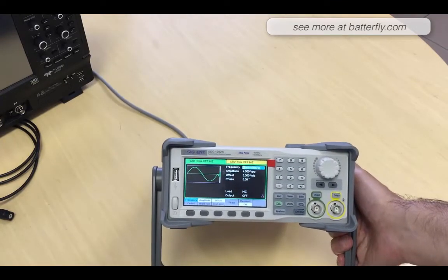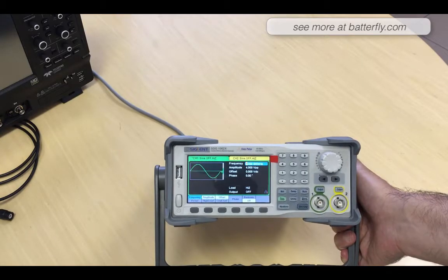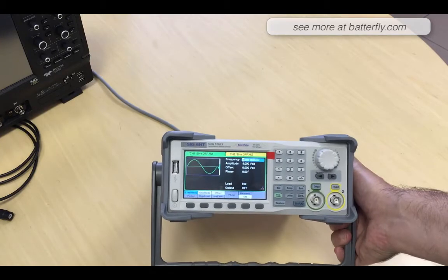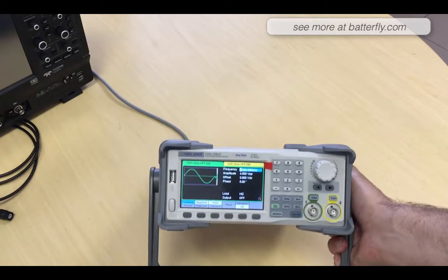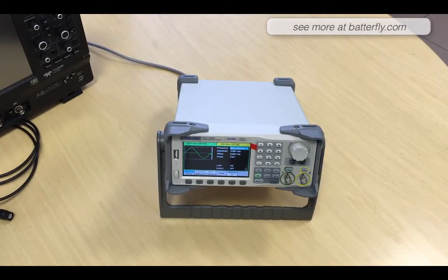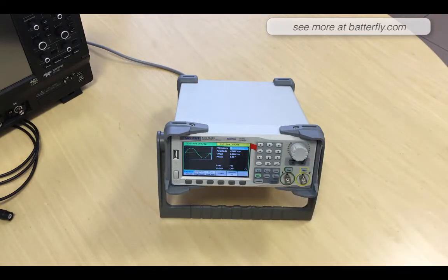The standard output is one kilohertz, four volt peak-to-peak, no offset, no phase load, high-Z output off. In some blogs and comments there is the request if this unit supports amplitude — and yes it does, but you have to change the load from high-Z to 50 ohm.